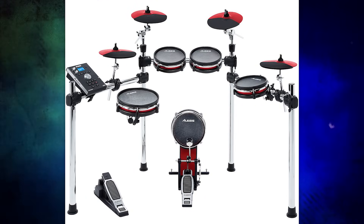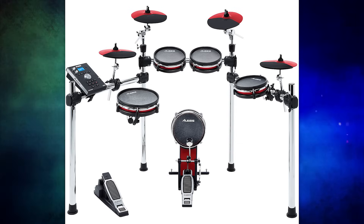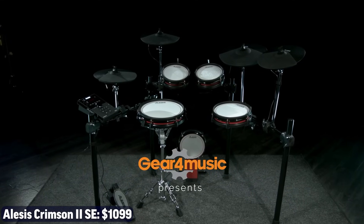There is one other version of the Alesis Command, called the Alesis Command X Mesh. This drum set costs another $100, bringing it to $900, and what you're getting is a second crash cymbal and a red coat of paint on everything. Now let's move ahead to the next drum set, the Alesis Crimson II SE, coming in at $1,100.